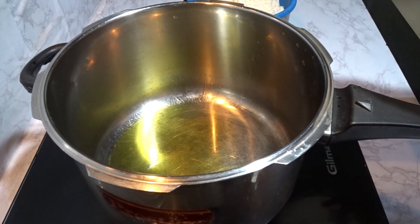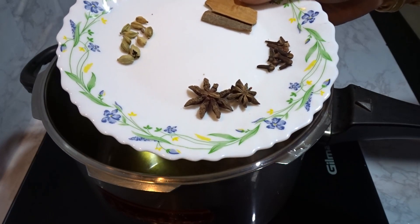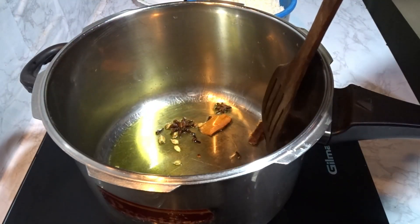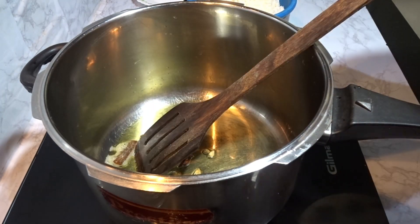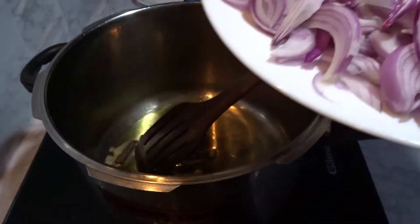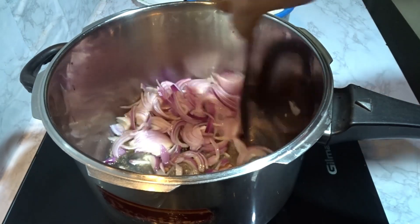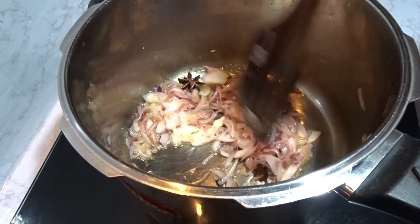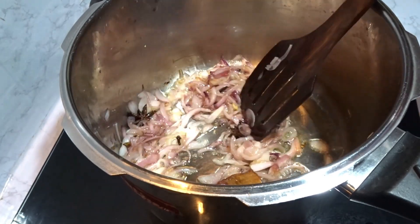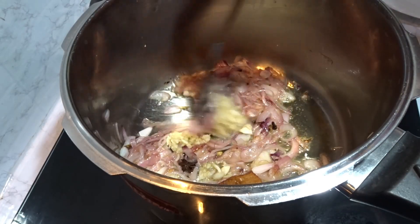1 teaspoon. Before we cut it, add until a golden color. Then add the green onion.